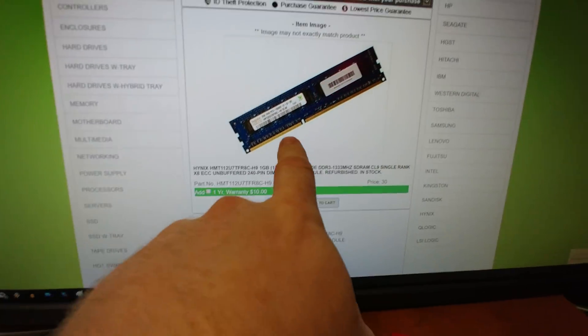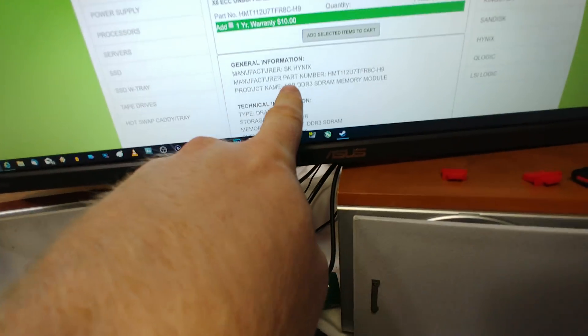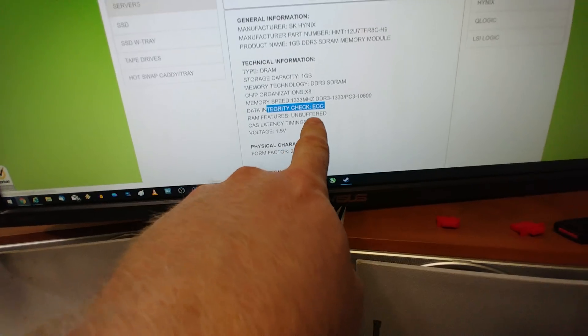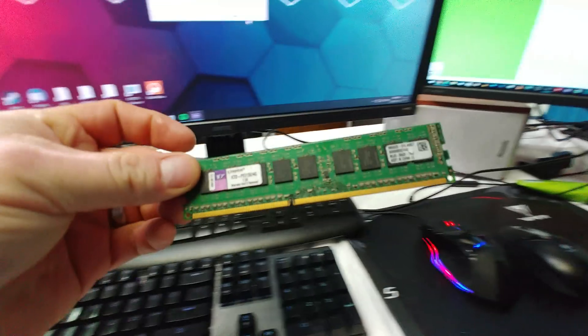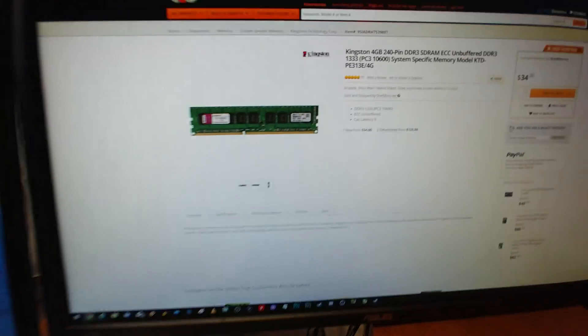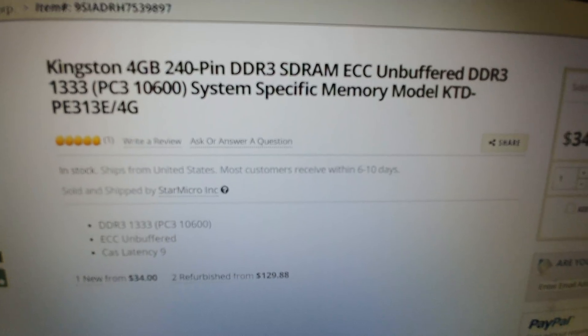Hynix RAM — that is ECC registered. It says it right there, scroll down — buffered timings, integrity check, ECC. I also tried this stick, which is a four gigabyte Kingston stick, and it booted no problem too. It's up here — ECC unbuffered.